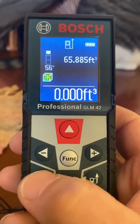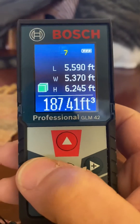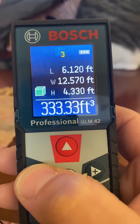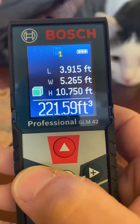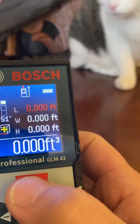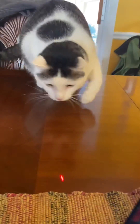Super awesome. It's got a button here so if you want to go back through and see all the different readings individually, you can do it that way as well — it will hold 20. And we're going to play with laser cat one more time.